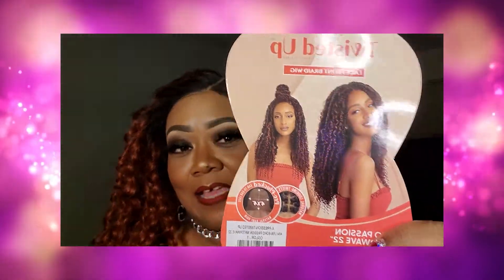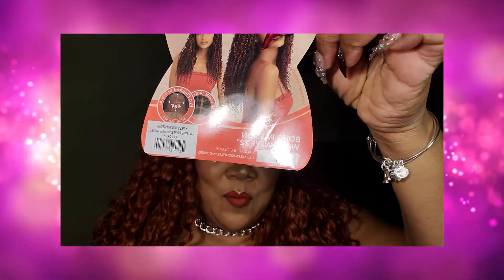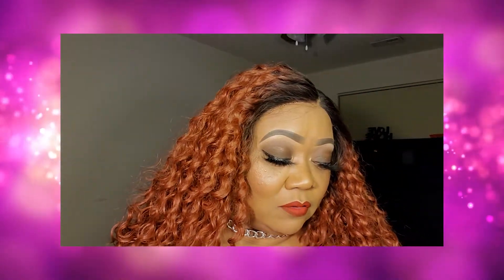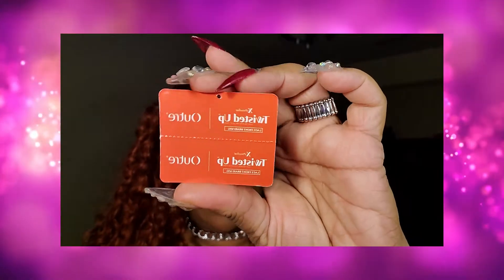It has a natural baby hairline and natural-looking twist — that's what it says on the stock card. It is available in colors 1, 1B, 613, Dragon Fruit, and Macchiato. I have it in a number one. And I need to correct myself — it's by Outre, not Expression. I just saw the other card that fell off. It is by Outre, so yes, we rock with Outre!